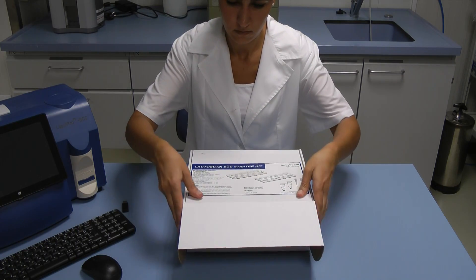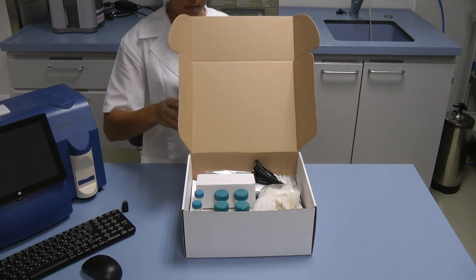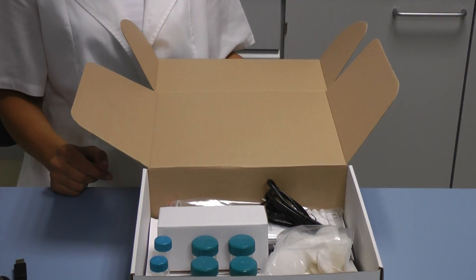Hello, in this working video we are going to show you how to prepare and make analysis of samples with the LectoScan Somatic Cells Counter in few easy steps. Please make sure you have read the instruction manual before you start working with the device.